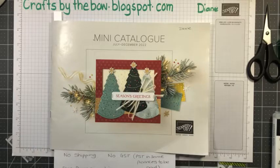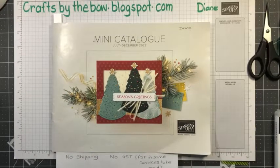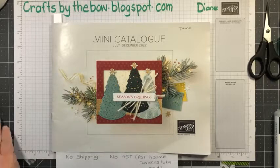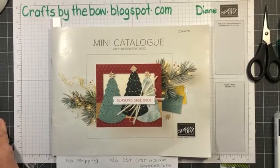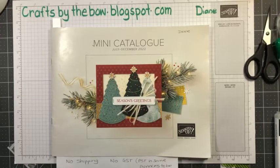Hello everyone, welcome back to Crafts by the Bow. I'm just going to move my camera a little bit because it looks not very straight. There — that's better. I tried to come on a couple of minutes early but Facebook wasn't having any of it. I realised my phone was still on my private page instead of my Crafts by the Bow page.